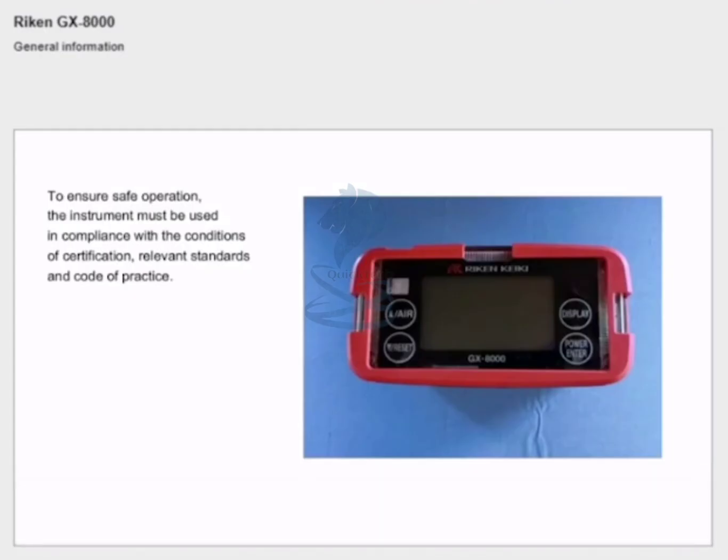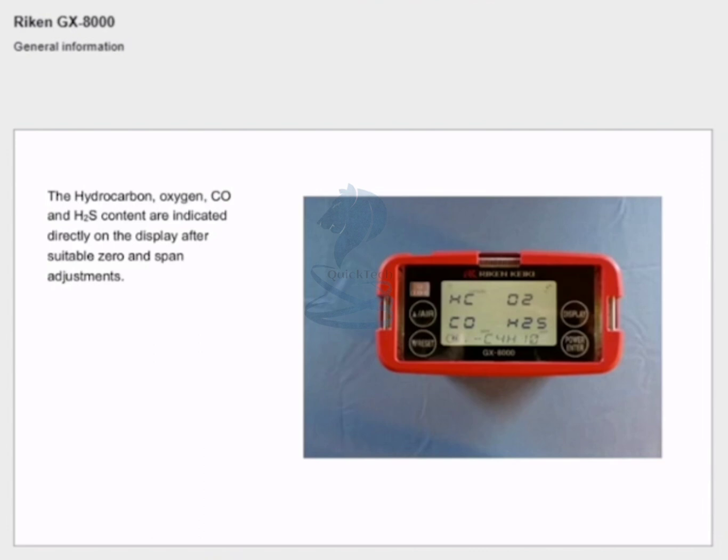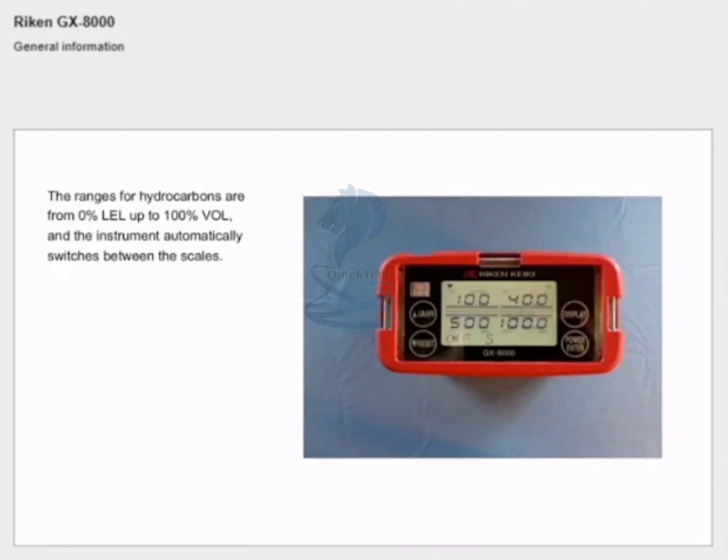General information: to ensure safe operation, the instrument must be used in compliance with the conditions of certification, relevant standards and code of practice. It is extremely important to study the instrument's instruction manual. The Ekin GX8000 is used for measuring hydrocarbon gases, oxygen, carbon monoxide and hydrogen sulfide in air or in inert atmosphere. The hydrocarbon, oxygen, CO and H2S content are indicated directly on the display after suitable zero and span adjustments.